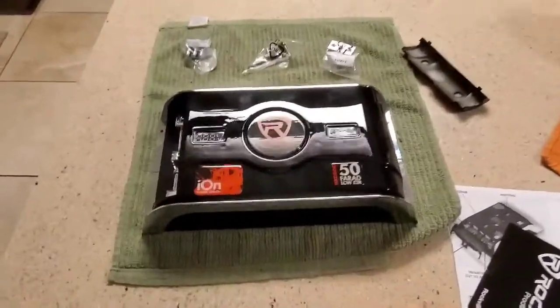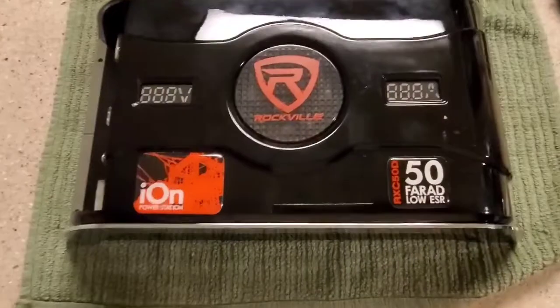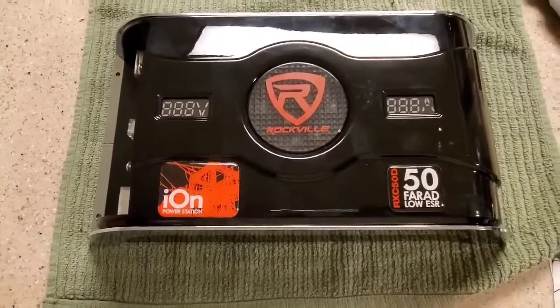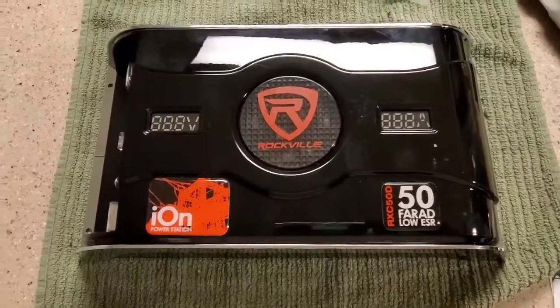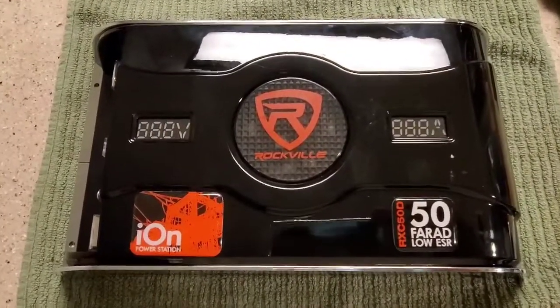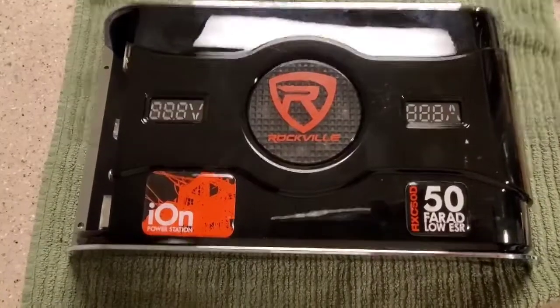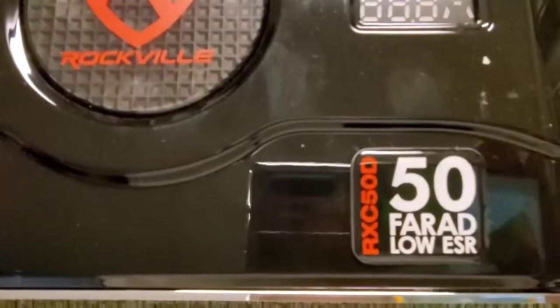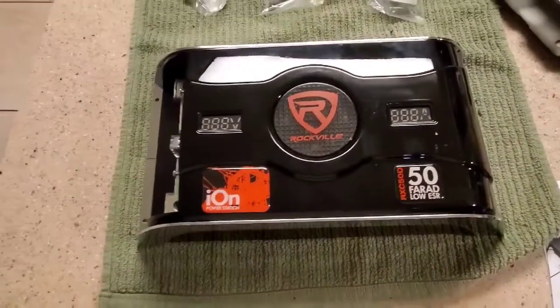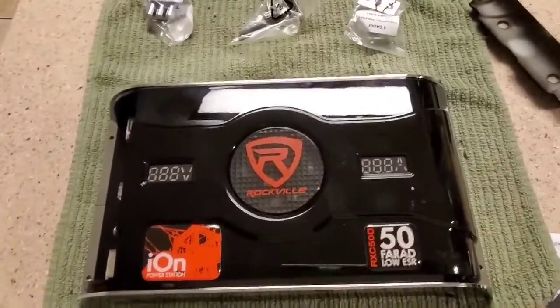Alright everyone, I wanted to bring this video to you. There's only two videos I saw out on YouTube for this product — it's the Rockville 50 Farad Low ESR Capacitor, the RXC 50D. They don't talk a lot about this thing and its construction.